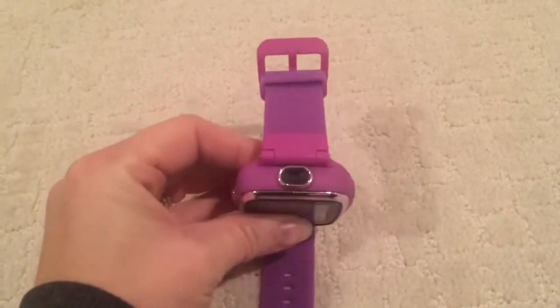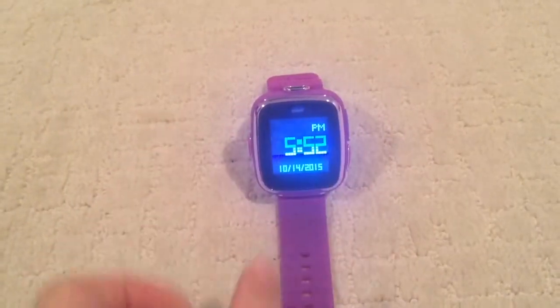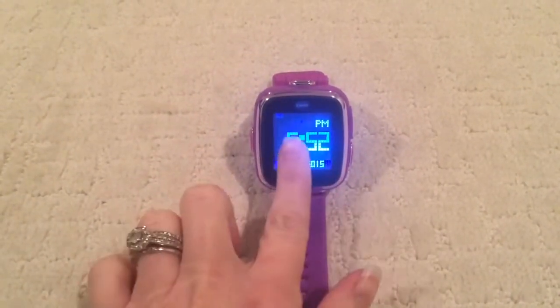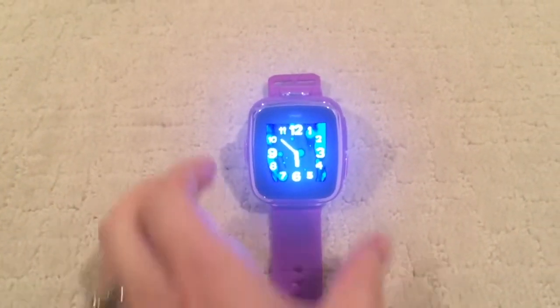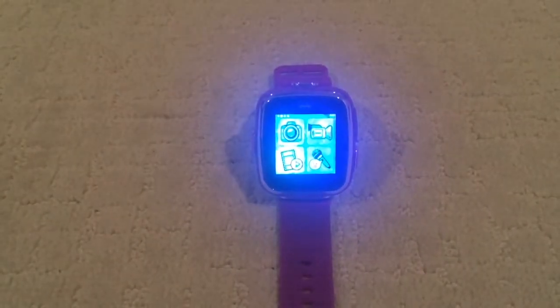The actual camera is located at the top here. Press the home button and you'll find the clock. Here you have a digital option as well as an analog option. To power on, press the home button again and it will take you to your accessories screens.